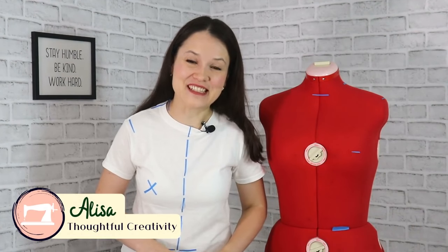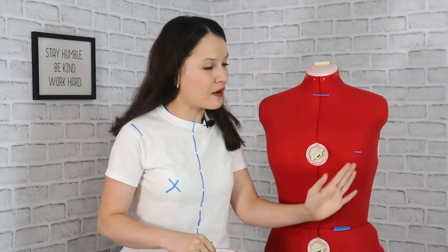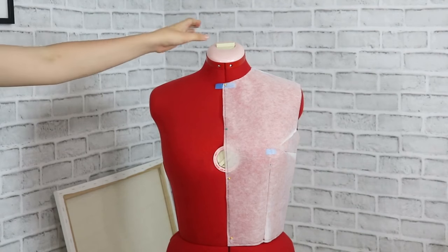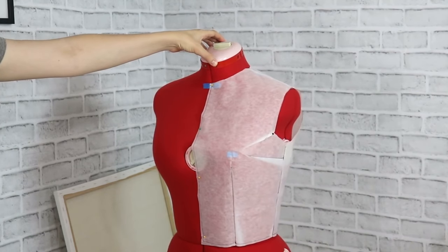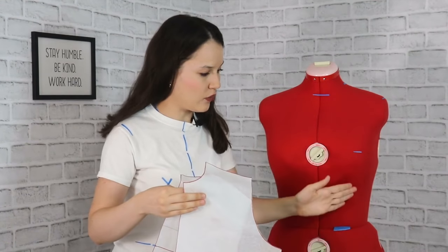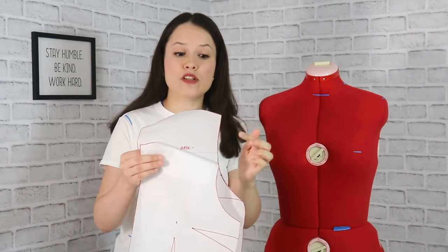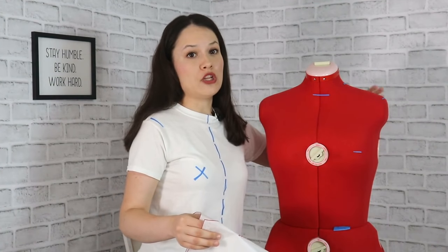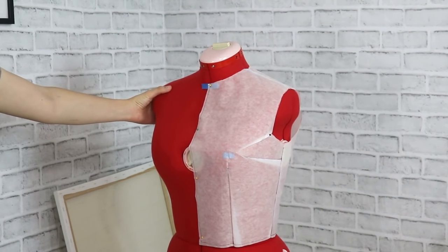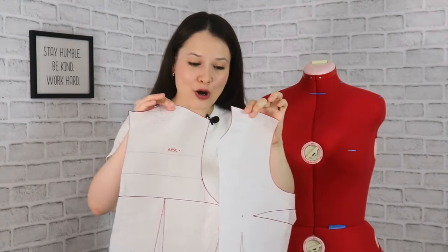Hello, my dear sewing friends! It's Alisa here with Thoughtful Creativity. Today I'm standing in front of you in a white t-shirt with some markings on it, and you will see the same corresponding markings on the dress form as well. Today I'd love to share my method of drafting a simple fitted darted bodice block. It features two darts in the front — one waist dart and one bust dart — and two darts in the back. One dart will be at the waistline and one will be an optional dart in the back armhole that you can transfer into the shoulder line or back neckline. This is a fitted darted bodice block for woven fabrics that you can use and transform into a variety of garments for your upper body.